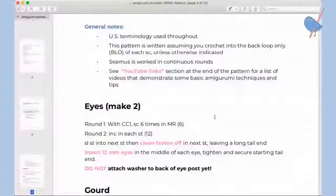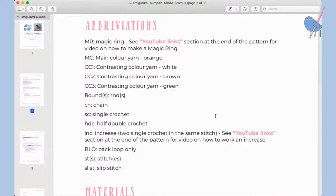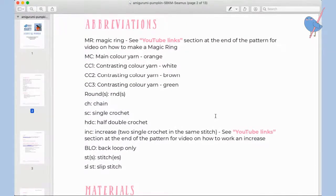Let's quickly go through the pattern and make sure you've got everything you need in terms of yarn and supplies. I'm just going to share my screen with you. Okay, here we go — this is the pattern, and at the front there's a list of abbreviations that I use throughout the pattern.